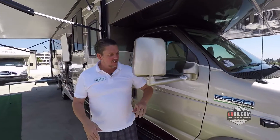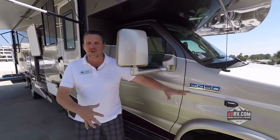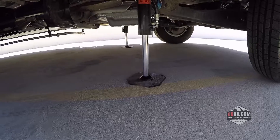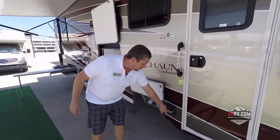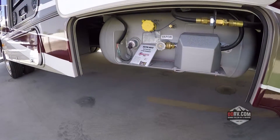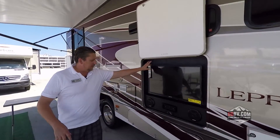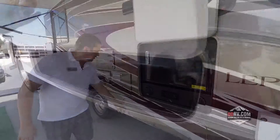On the curbside of the Coachman you're going to see that it's got a side camera here so you don't have any blind spots down the coach. Four-point hydraulic leveling system. You've got a 10 amp plug-in for solar — it's solar ready. You've got a nice big propane tank back here. Full-body paint job on the coach. You've got a big outside television with speakers.